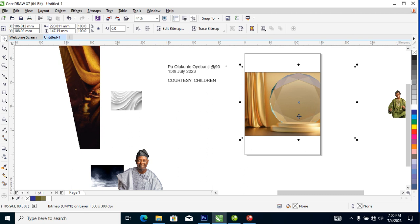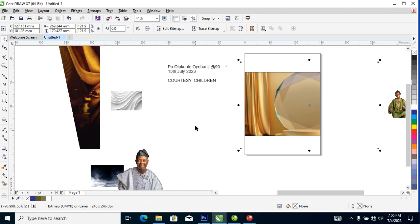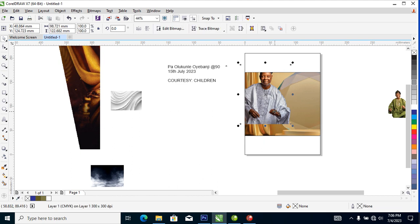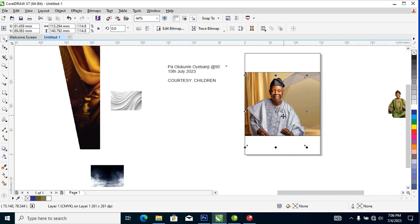Now what we need to do is make it bigger, then bring in the picture of the man. Convert it to bitmap, PowerClip that into place, then adjust it to fill in — just like so.